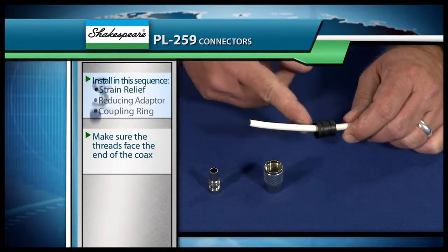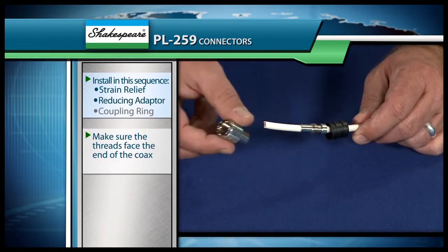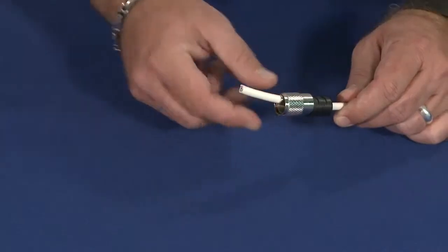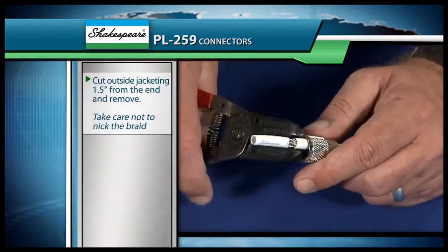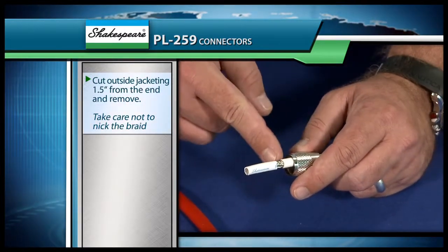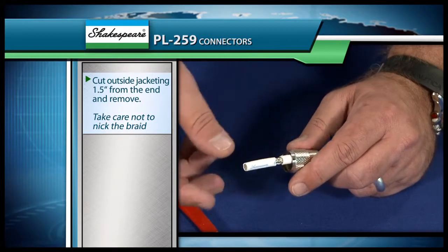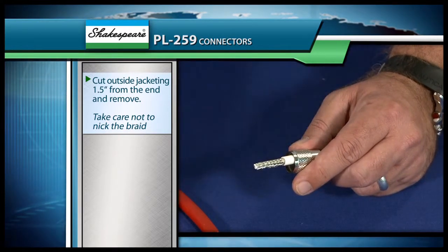Next we're going to put our strain relief on the cable, then we'll follow that with our reducing adapter, and then our coupling ring. The threads have to be facing the end of the cable. What we've done now is we've cut this outside jacketing — making sure that we didn't nick any of the braid — to an inch and a half from the end, and we're just going to take this part of it off.